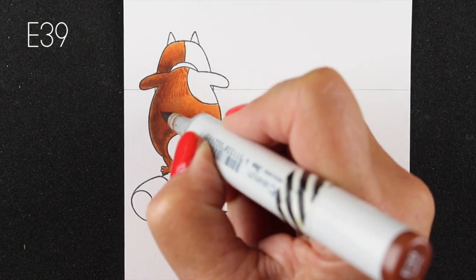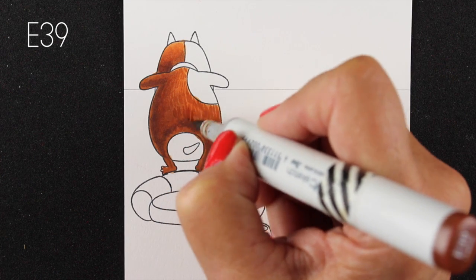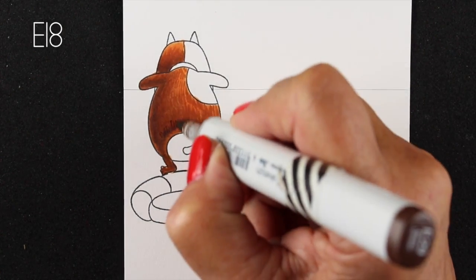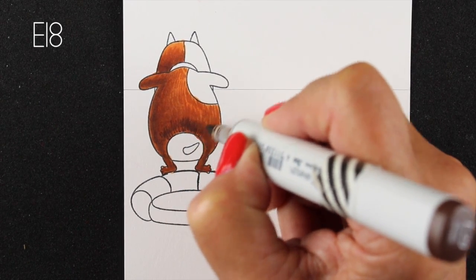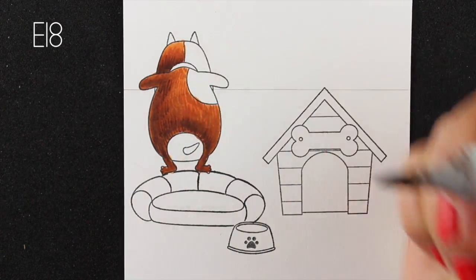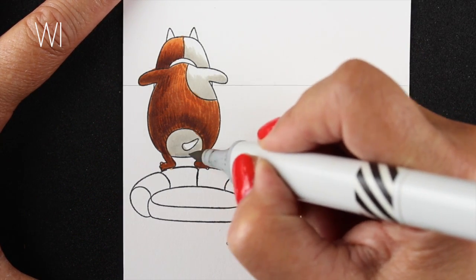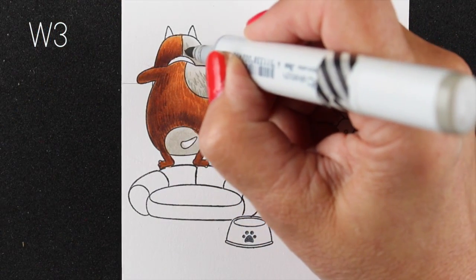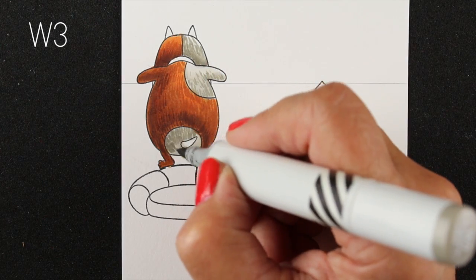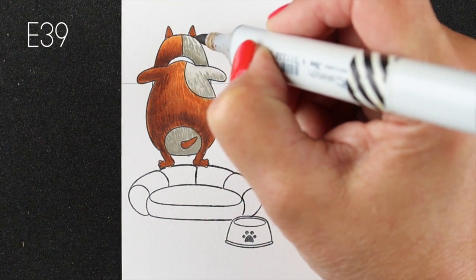I decided I wanted to add some fur to him, so I'm using the E39, the middle color of the three, and I'm making little furry hash marks until they blend in. Then I grab the darker color and make more hash marks going up into the area above. I left a little highlight area on the outside of the image to allow for bounced light - that's my thing lately. Then I started working on the other color for him with warm grays, making hash marks for the shadows, and coloring his little butt and ears.